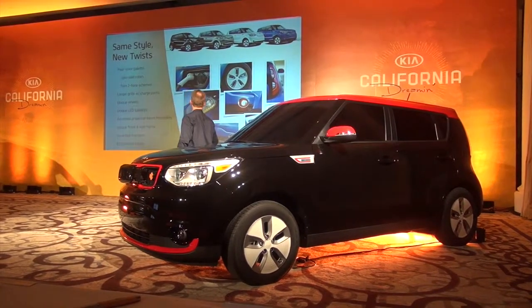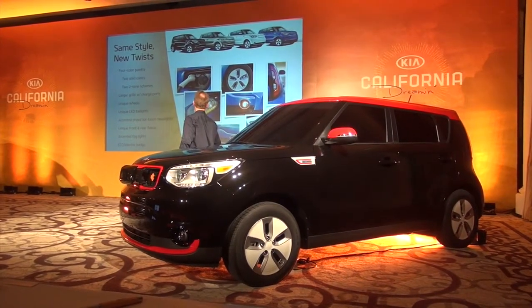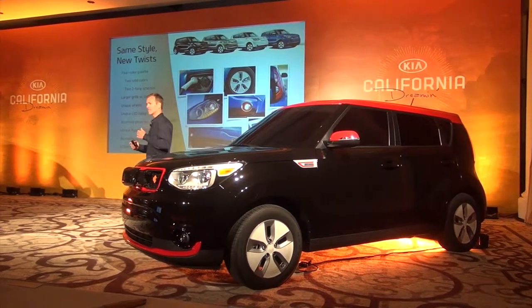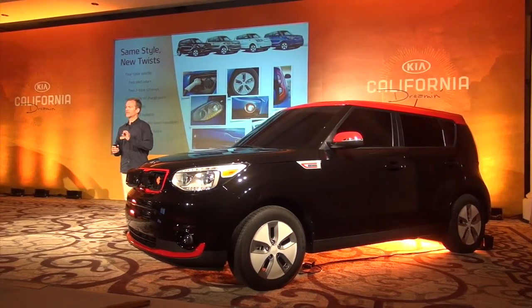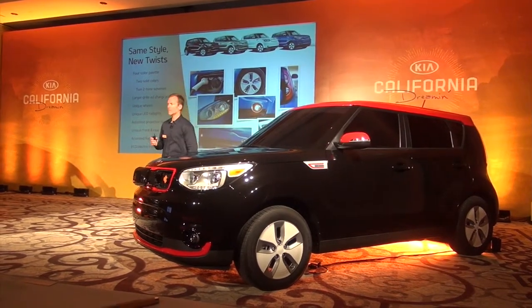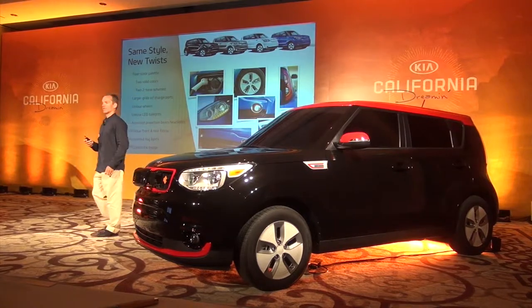As we move to the back, you can see there's a unique array of LEDs in the tail lights to distinguish the car. There's a unique rear fascia, and there's badging on the car to identify it as EcoElectric — a fender gill that says EcoElectric and a badge on the tailgate that says EcoElectric.